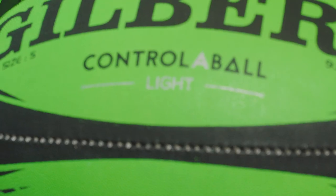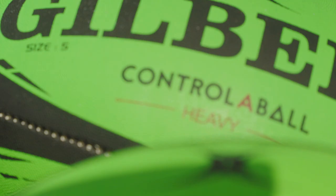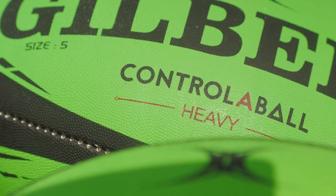First off, we have the light ball, and as the name suggests, it is lighter than a normal match ball, weighing just 300 grams. Secondly, we have the heavy ball, weighing in at 650 grams.